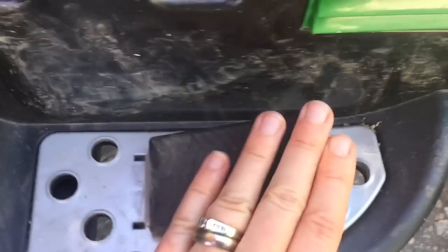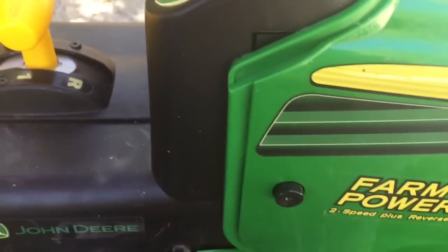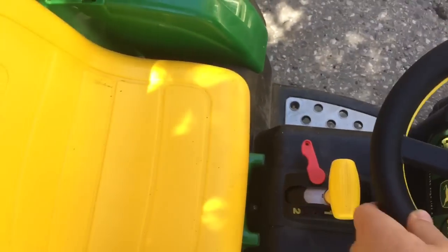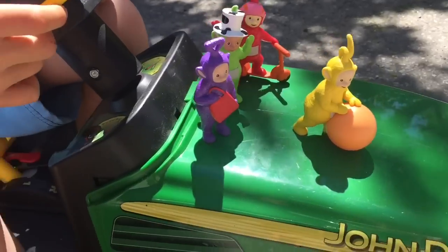Here is the little pedal. Oops, I knocked down Tinky Winky. Sorry, Tinky Winky. And here's the steering wheel. A big yellow seat. It's perfect for Tiny Treasures.